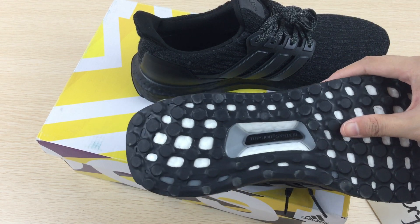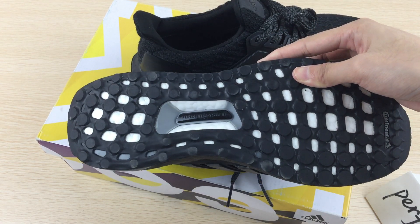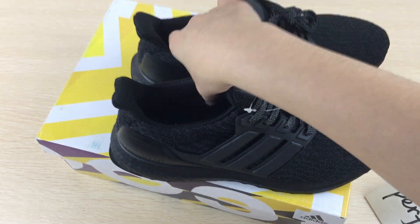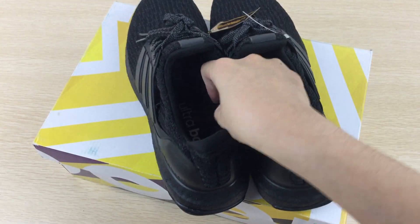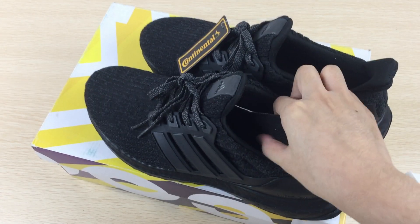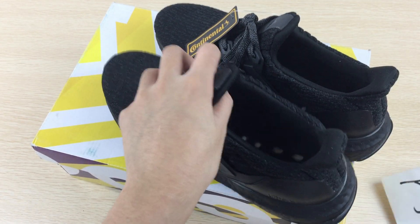And the outsole as well. Fully fashionable, right? So let us look inside — the inside of the shoe.